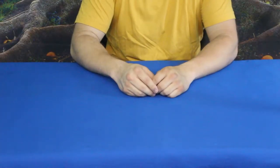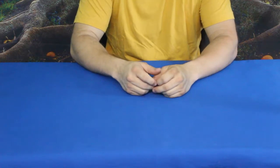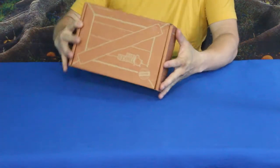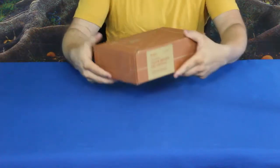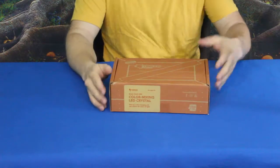Hi everybody, welcome back to the World of Me. My name is Cougar and this is another episode from a Kiwi's Tinker Crate. We've got another box in today and this one is the Color Mixing LED Crystal.